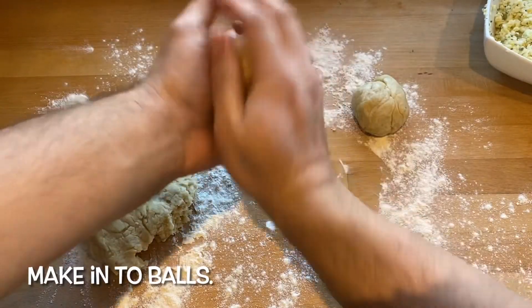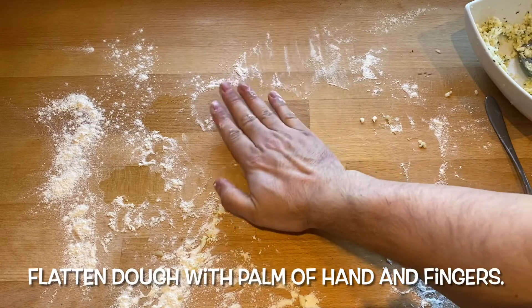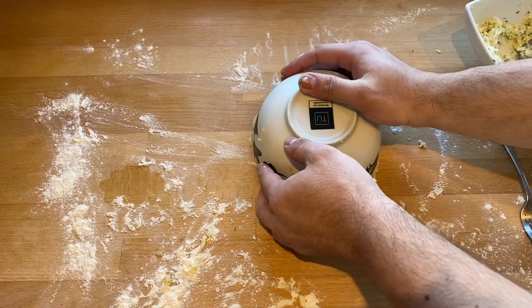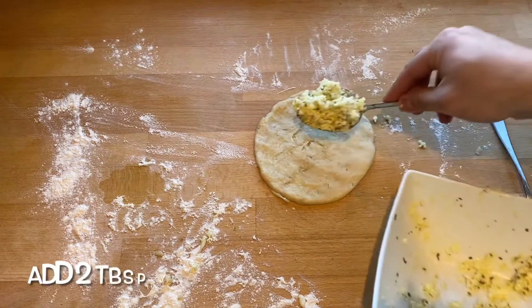Make balls out of the dough and set them aside. To make the pie, roll the ball of dough and flatten it with the palm of your hand and your fingers, then measure it with a bowl to make sure it's the size you want. Press down and then you get the shape.